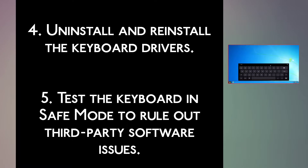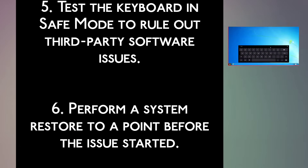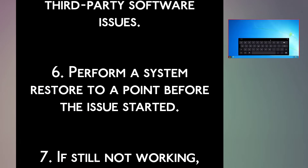Step 5: Test the keyboard in safe mode to rule out third-party software issues. Step 6: Perform a system restore to a point before the issue started.